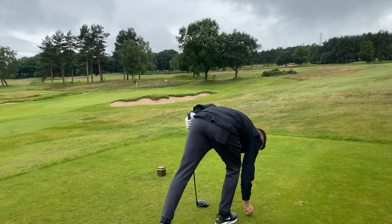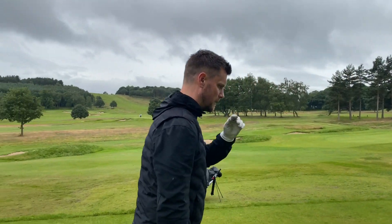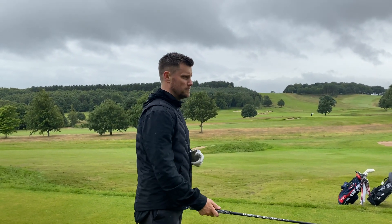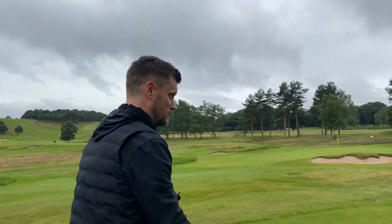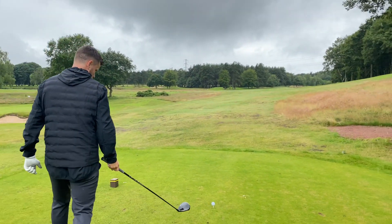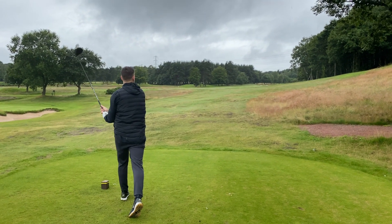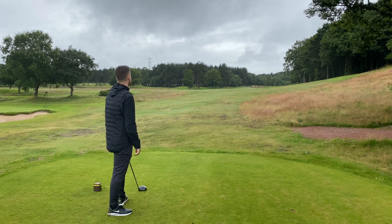Right, Will, we're going to let you go first. A couple of things we looked at in the lesson — really just trying to do the basics right. Trying to get good posture, trying to aim in the right place, and really not coming across it — just hit some fairways. It's all right, that, mate. A little bit cluttered, but not bad.